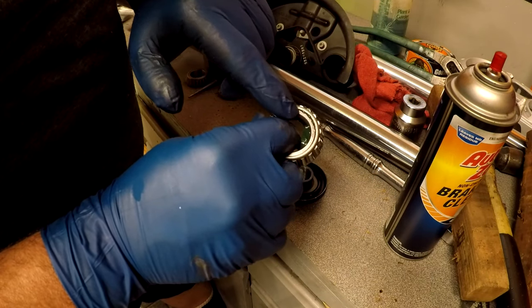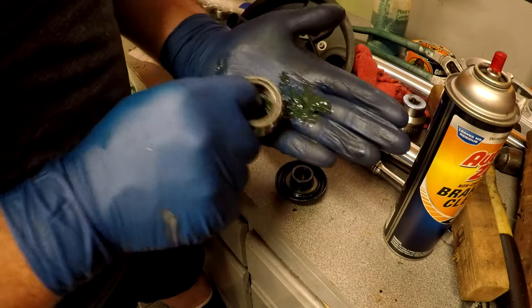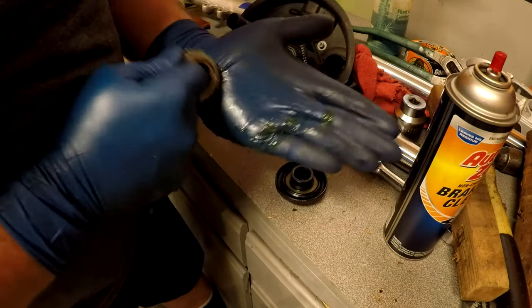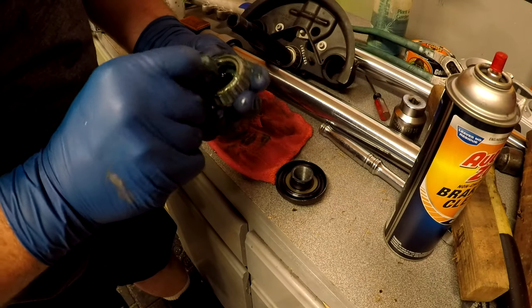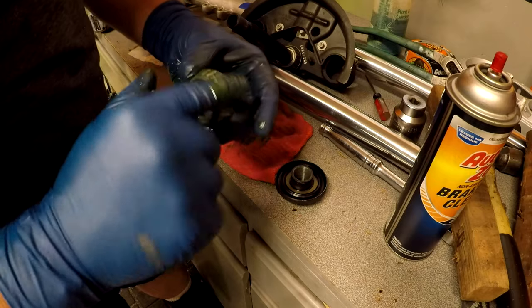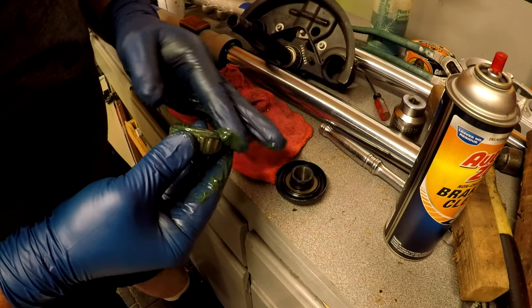See how the grease is coming out right there — I hope you can see it. That's what you're going to keep doing until it's all through the entire bearing. You've got grease all inside there — the bearing is now what they call packed with grease.